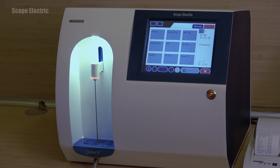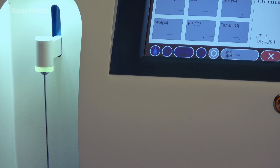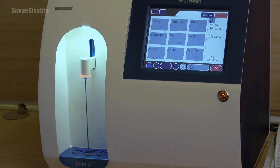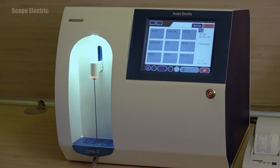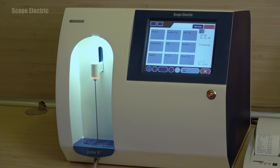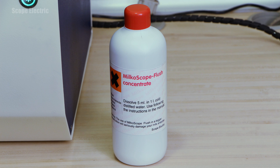If the milk analyzer remains unused for more than 15 minutes, please make sure to carry out the flushing procedure at least once. You only need to press once the button with the blue water drop located in the lower left part of the display. After you have finished using the milk analyzer, perform three flushing procedures, and your unit will always be clean and ready for work thanks to the specialized Milcoscope flushing detergent.